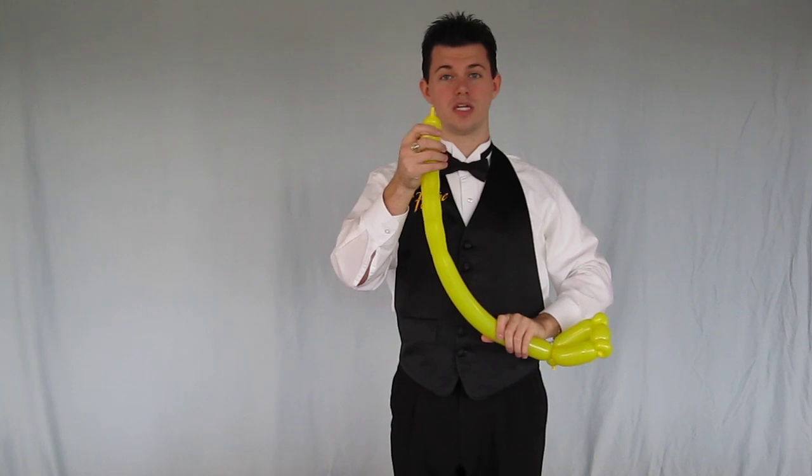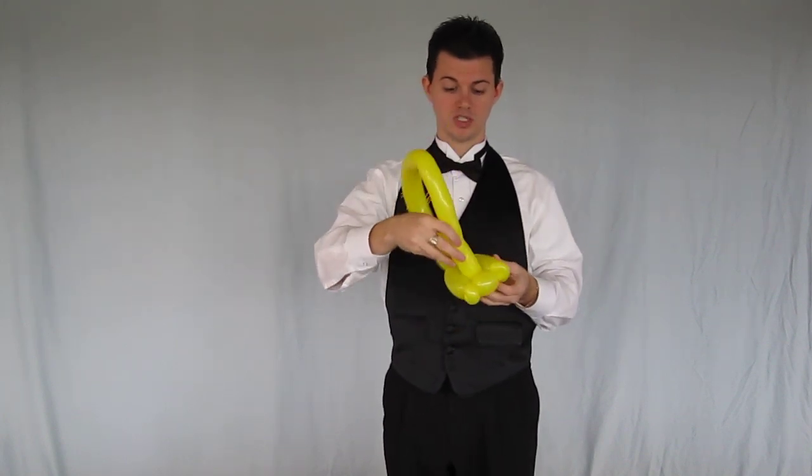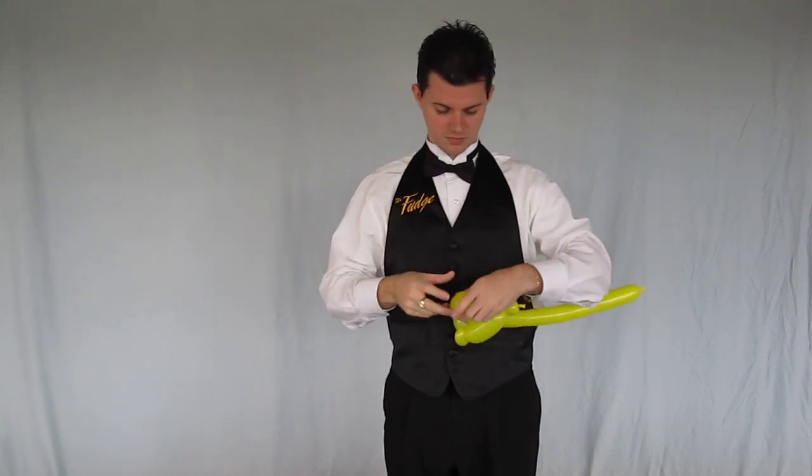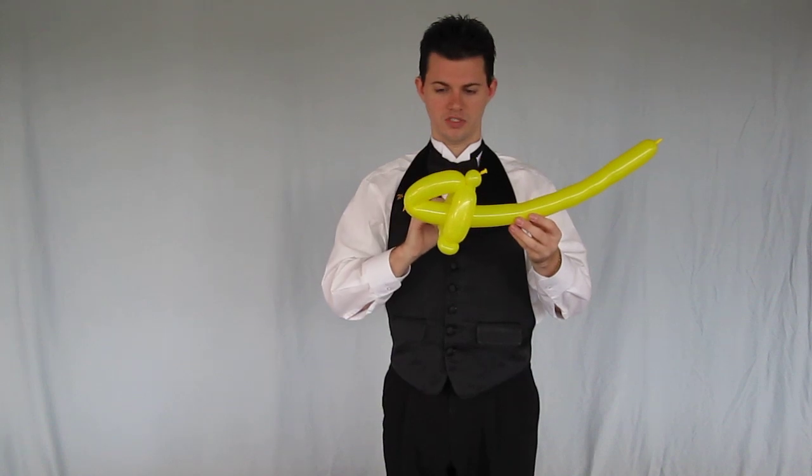Squeeze up the end — don't have to squeeze it all the way to the end, just give it a squeeze so it's a little soft. At this point I push this through the center. And that's going to be our helicopter fuselage, the place where the pilot sits.